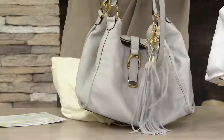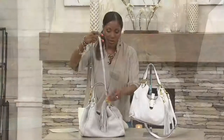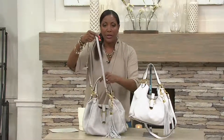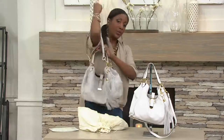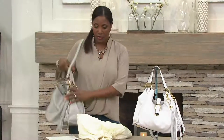You've got the convertibility of being able to carry this on the crook of your arm or as a short shoulder bag. If you are someone that likes to shift on the fly, you've got the ability to carry this across the shoulder as well.